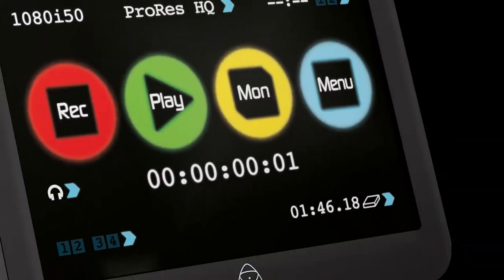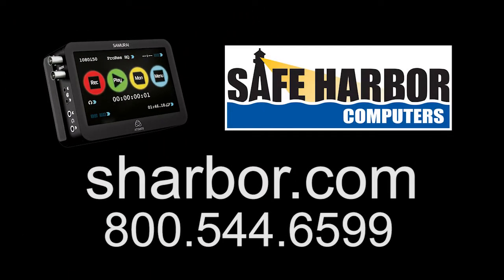The Atomos Samurai 10-bit ProRes field recorder is now available from Safe Harbor Computers.